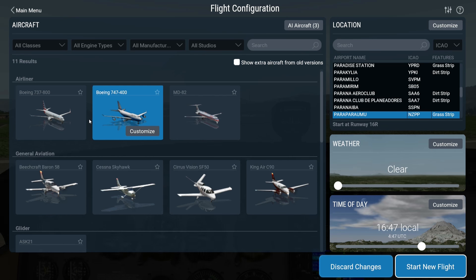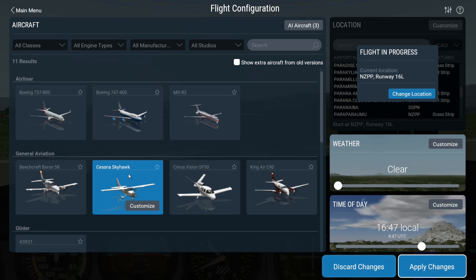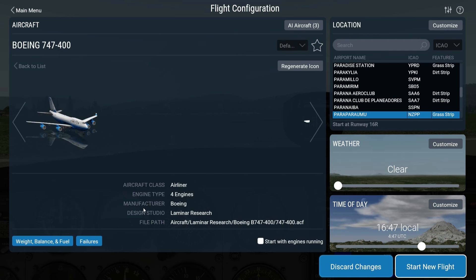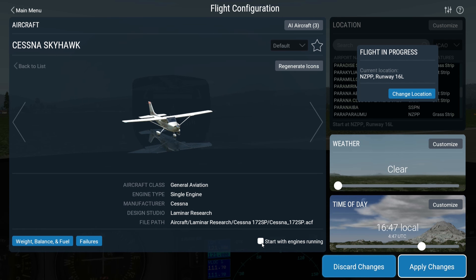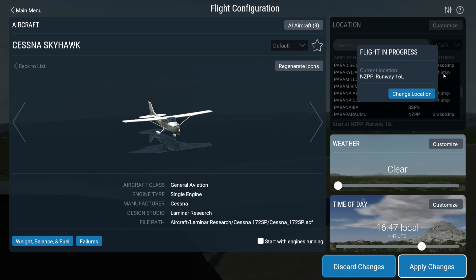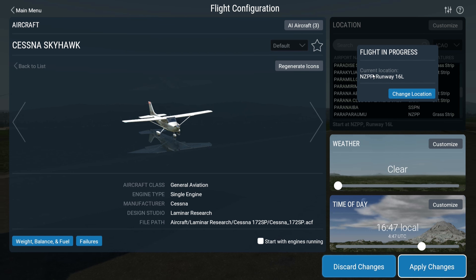Welcome to my quick guide to starting the Cessna 172 Skyhawk from cold. In order to get the cold aircraft with engine off, select the aircraft in the left screen, select customize, and make sure this box is unchecked — that box is the 'start with engines running' option, so uncheck that.